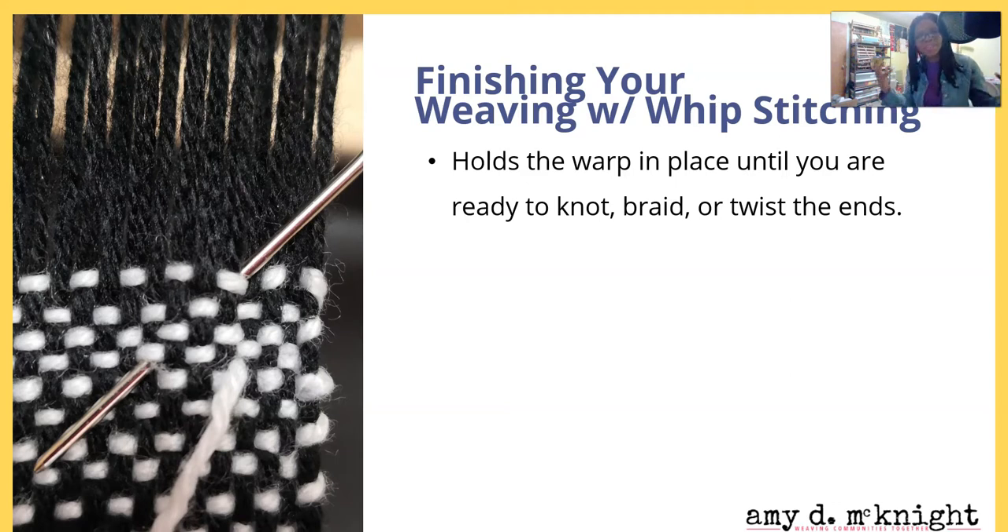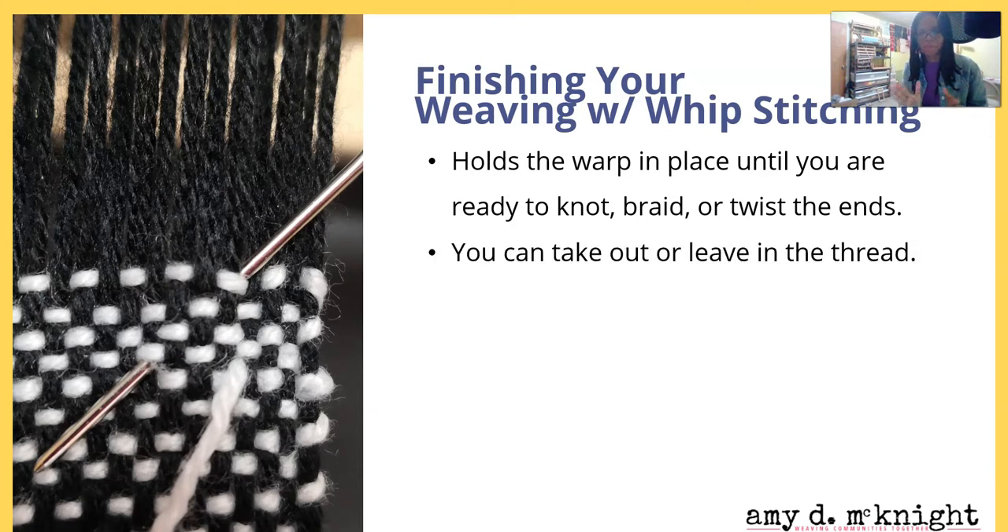In another module, but these are just the basics. Continuing on, just like we started by hem stitching, we're going to finish with hem stitching. Hem stitching holds the warp in place until you're ready to knot, braid, or twist the ends of your cloth. You can take it out or you can leave it in.